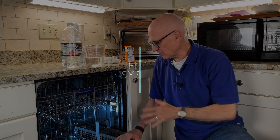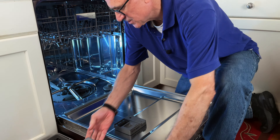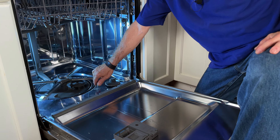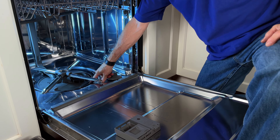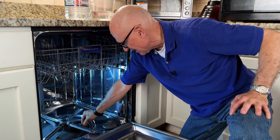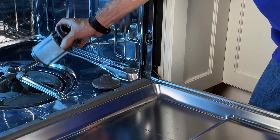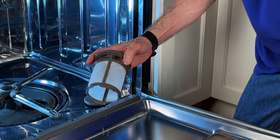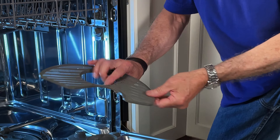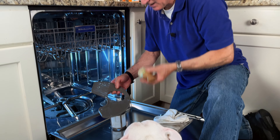First step is remove the bottom rack from the dishwasher. If you look in the bottom, here's the spray arm — you want to make sure that's spinning freely. There's also a filter system. Every dishwasher has a filter system and it's locked in place — you're going to rotate it and pull it out. Every dishwasher has a slightly different system. Underneath that there's a screen that can pop out. I cleaned this not too long ago, so it's actually in pretty good shape.